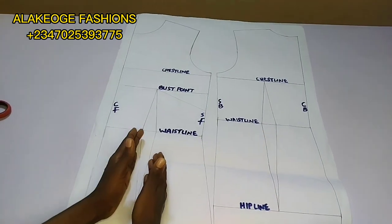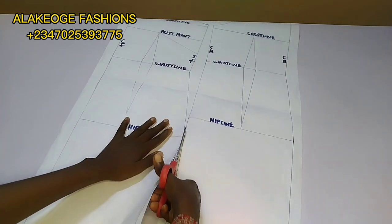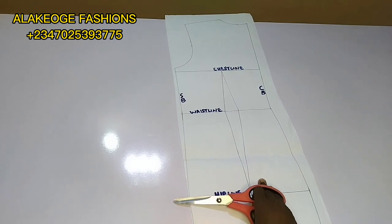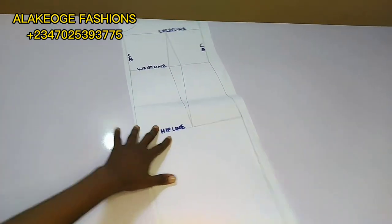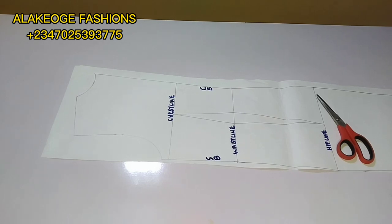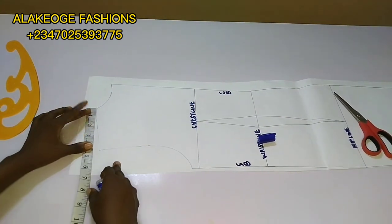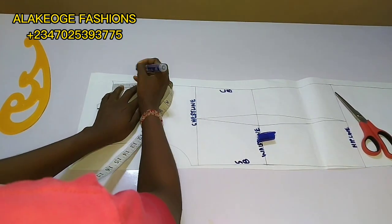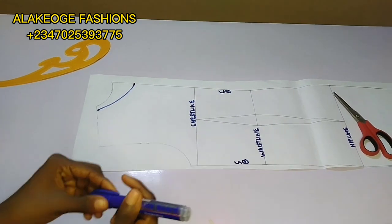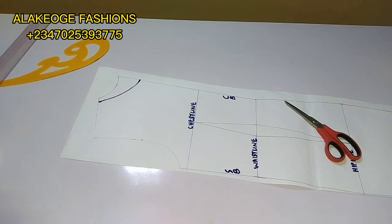After you've drafted your dress block, come back here. First of all we're going to be working on both the front and the back separately. I'll work on the back first, then we'll move to the front. At the back there's not much alteration — I just want to do neck tightening. At your neckline, at the neck point, you're going to do neck tightening of 0.25. I also went down by two inches to deepen the neckline a little.